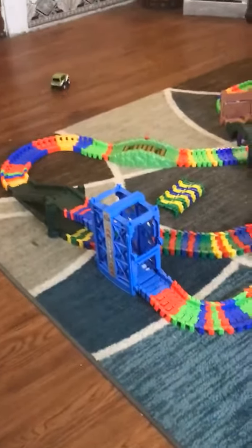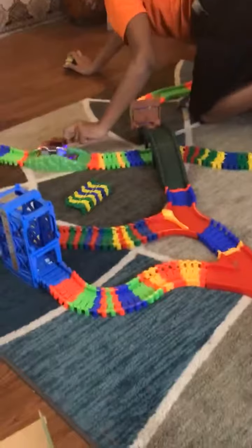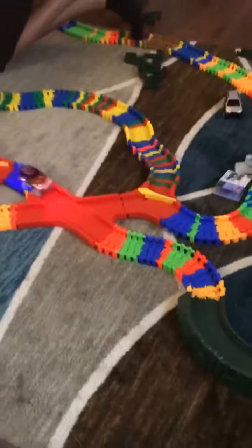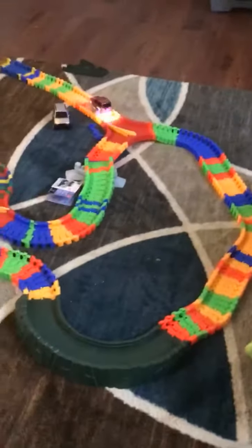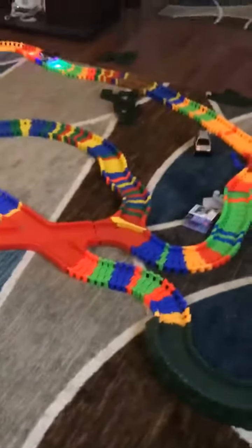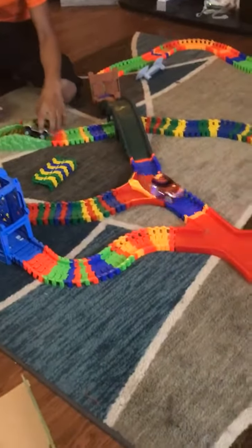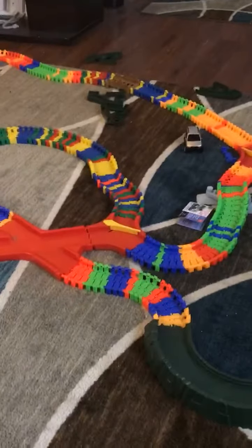Uh-oh, there it goes — it's off the road. Well, it's just like some guys who go off-road tracking too. Thanks for watching. Bye-bye. Good night.